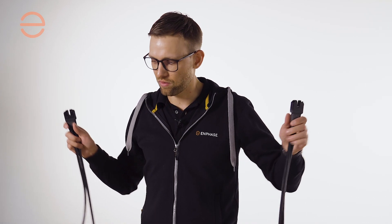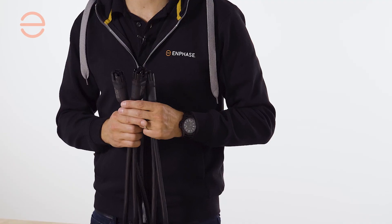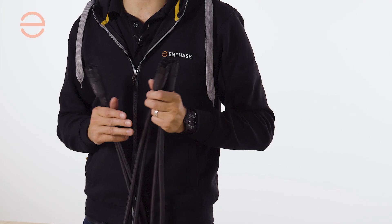The single phase iQ cabling is a two wire, two and a half millimeter softcore cable with different lengths between the connectors. We have solutions for portrait, landscape, and extra large modules.